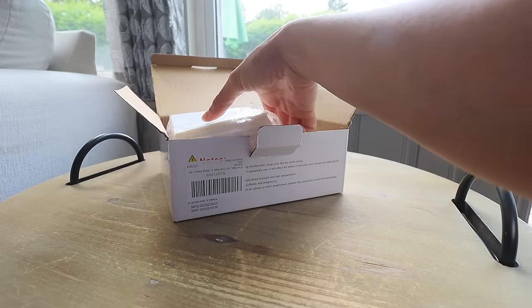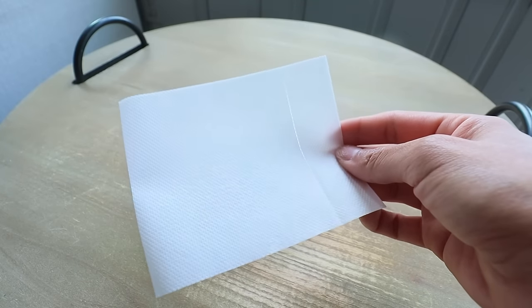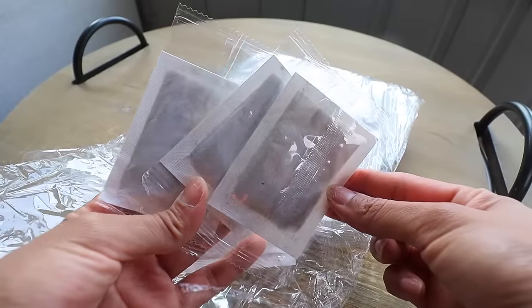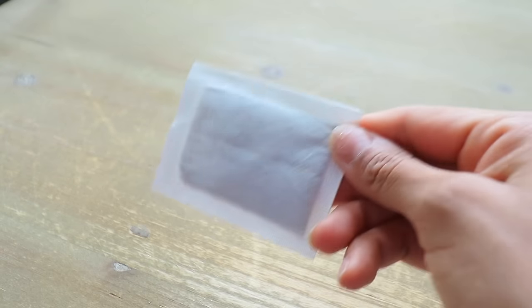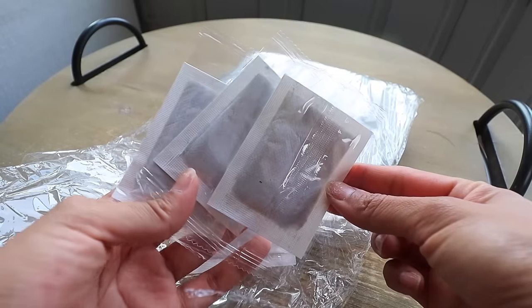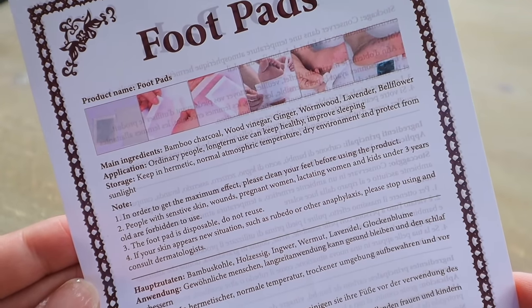Inside the box it comes with two bags. In one you'll find the adhesive sheet, and in the other you'll find the actual detoxing pads. The main ingredients in the detoxing pad are bamboo charcoal, wood vinegar, ginger, wormwood, lavender, bellflower — and basically all those main ingredients are the ones this product claims will completely detox and pull out all the toxins out of your body.